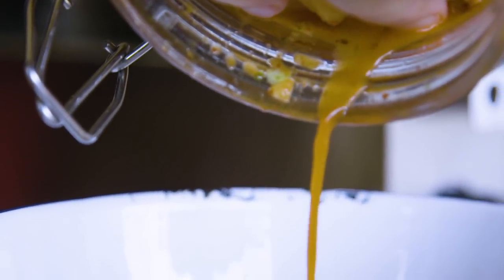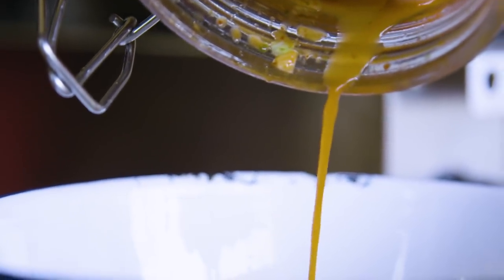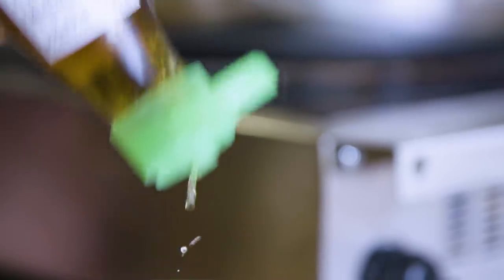Strain off the juice from your kimchi into a bowl. Now add a teaspoon of fish sauce and a tablespoon of gochujang. Mix those all in and add them into your medium hot frying pan.